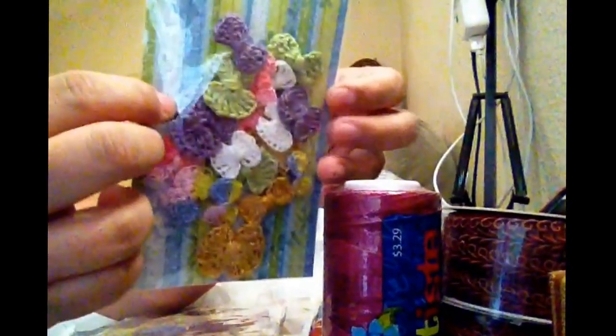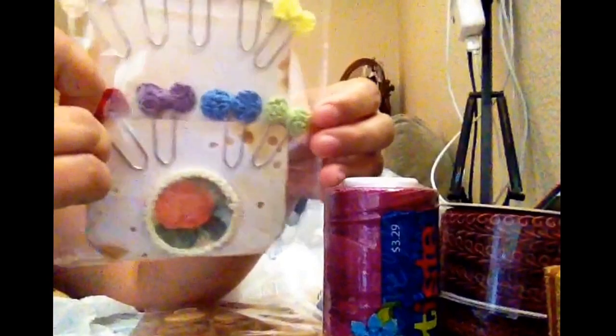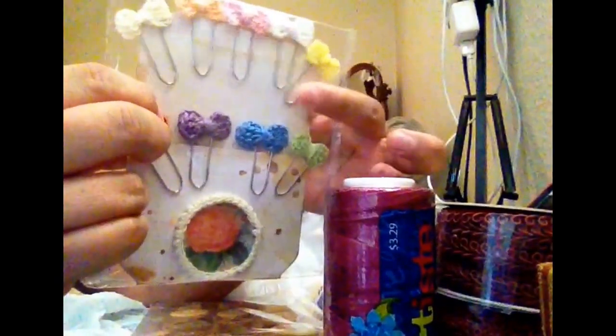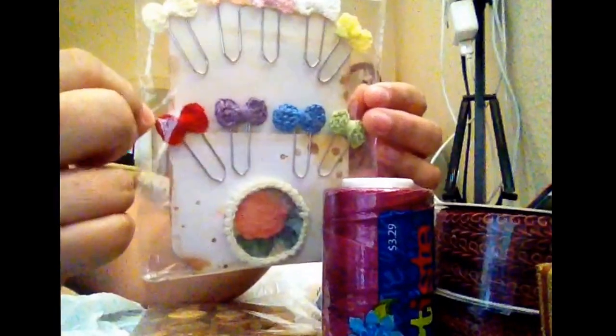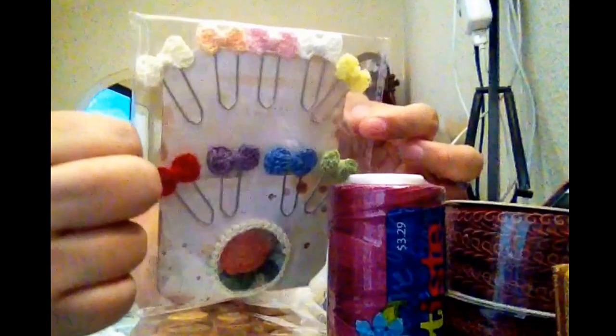I want to share a project that I made. I made crochet balls in different sizes — I think it's so cute, I really like it. And I made paper clips with a tiny bow. This is so cute — I saw a tutorial on how to make that tiny bow for a paper clip, and when I saw it I wanted to try making it. This is one of my embellishments that I made, and this is so cute.